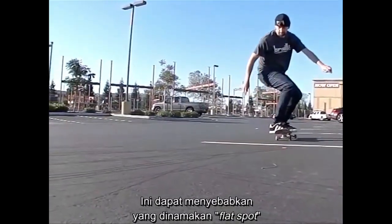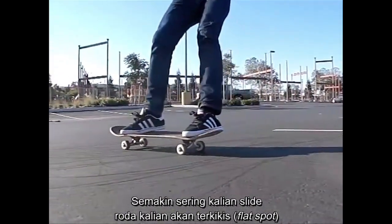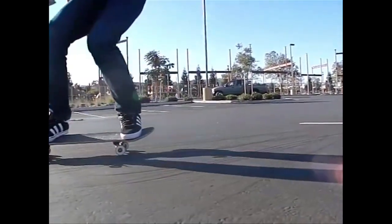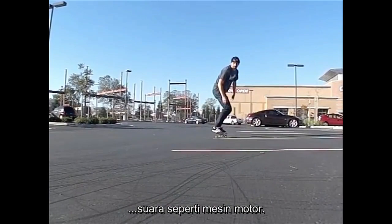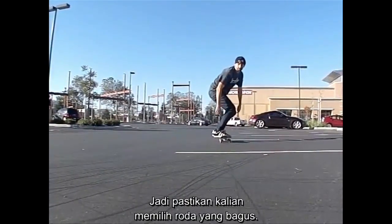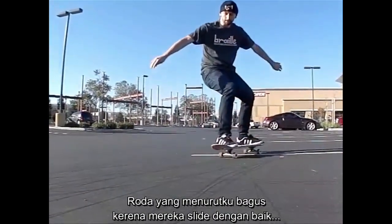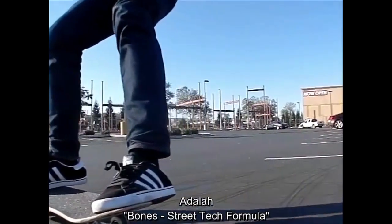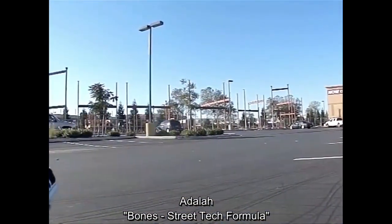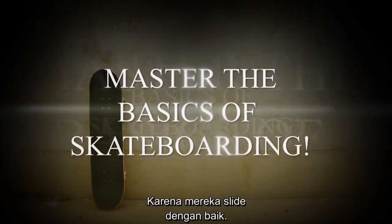This can cause a thing called flat spots — the more you slide, you'll actually get a flat spot on your wheels, and then when you're riding in the regular position it'll sound like a motorboat. The wheels I found that work the best, because they both slide well and they don't flat spot, are Bones Street Tech Formula. Those are the ones I use and recommend because they do slide well.